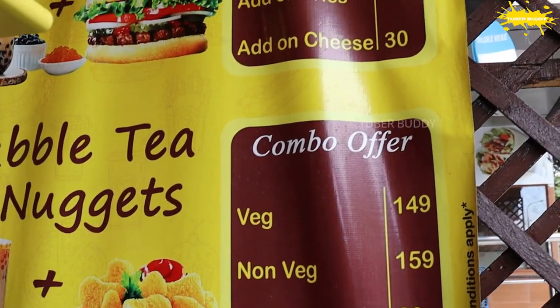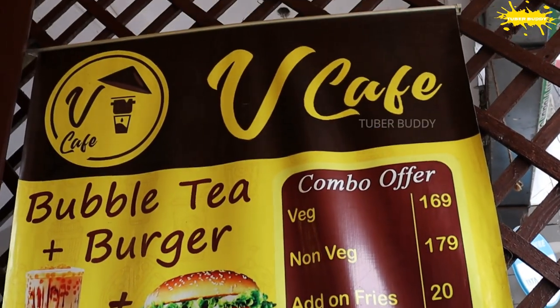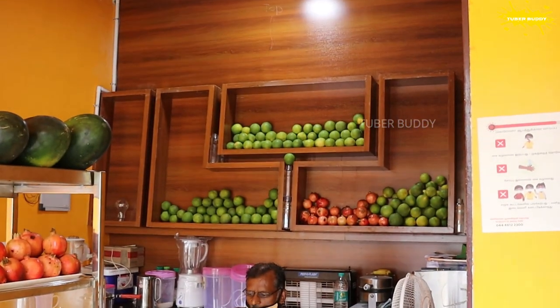This is V Cafe. There are combo menus — bubble tea, burger, nuggets, sandwich, coffee. There is a lot of juice. We have a lot of coffee in the local city, a lot of quick bites. We have a lot of coffee in the restaurant. I'm going to try it — we have a lot of coffee and great options.